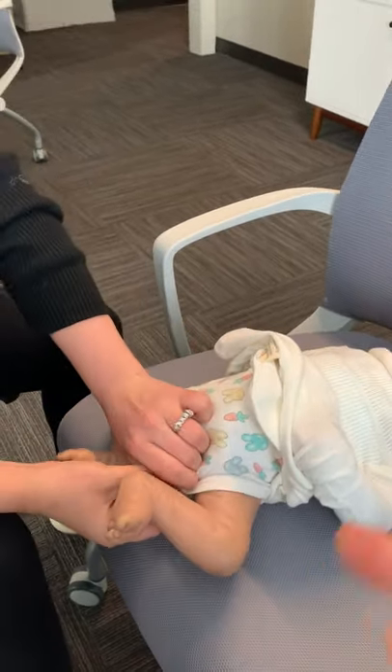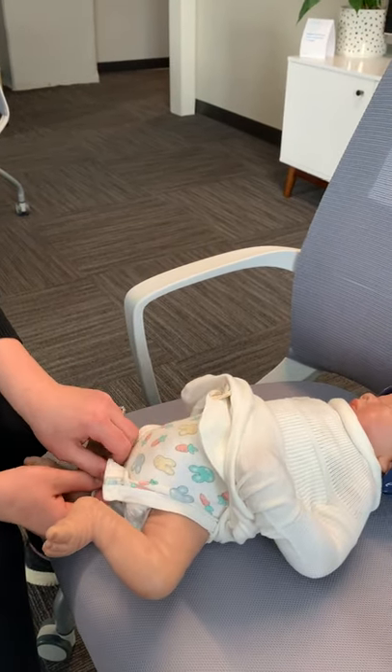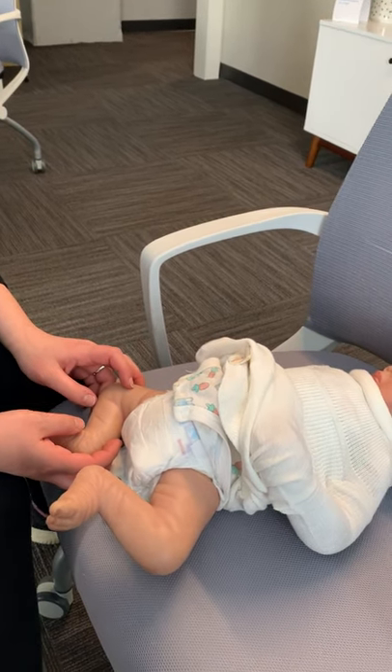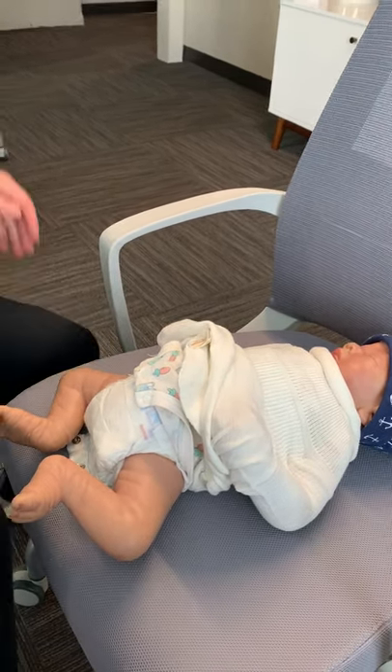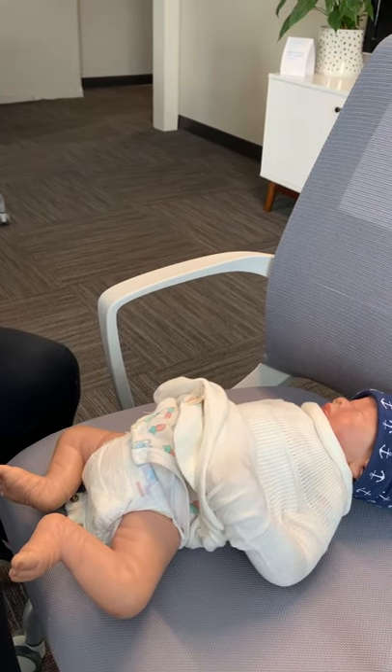Do you recommend just this — like this doll had a onesie underneath — or is this all you need? Oh yeah, definitely. It's about the right temperature. Even just a diaper and socks is fine. It's really what you're comfortable with, what your baby's comfortable with. If they're really tiny and their arms are so small they're sliding out, you can put a onesie with the sleeves on it, and that friction between the fabric will keep it on.